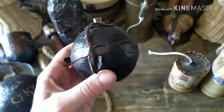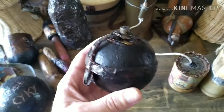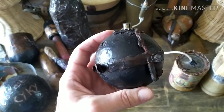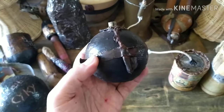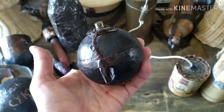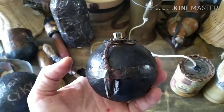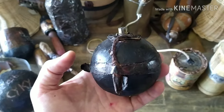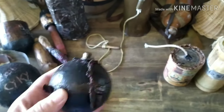First, a little background. Grenades had been in the arsenals of all the European powers for centuries — since Napoleonic times and before. 'Grenadiers' comes from that, as I mentioned in other videos. Here's a mock-up: they were basically cannonballs with fuses. But they were considered antiquated in the early 20th century and retired from inventories — until they came back in the Russo-Japanese War.